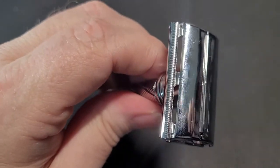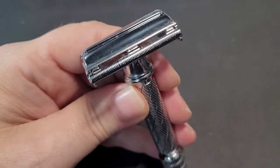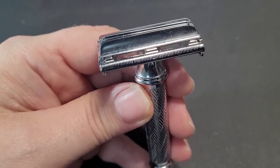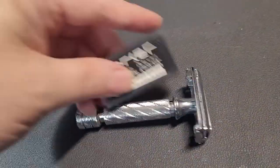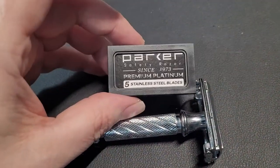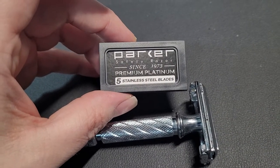I tried the Gillette Super Blues and I actually nicked myself in a couple of places, because this isn't the smoothest razor. But with any razor you have to find the magic combination of blades and technique — still, for the money it works pretty good.